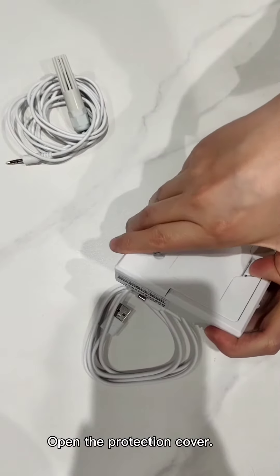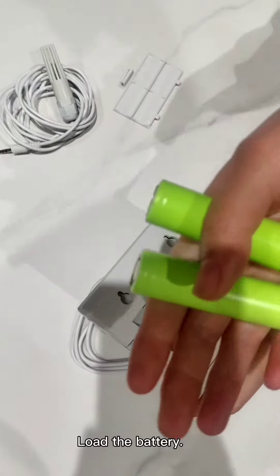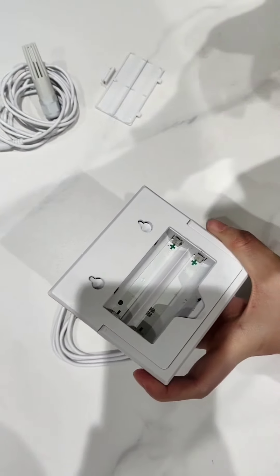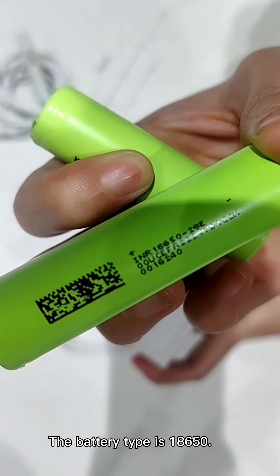Open the protection cover and load the battery. The battery type is 18650.